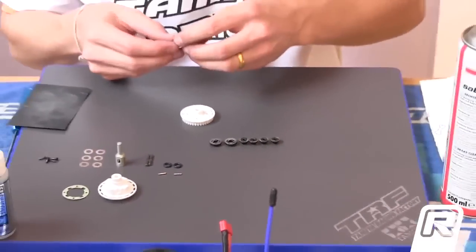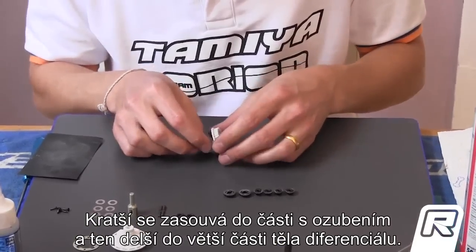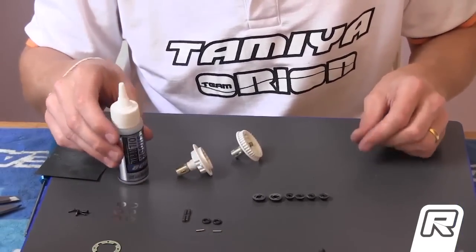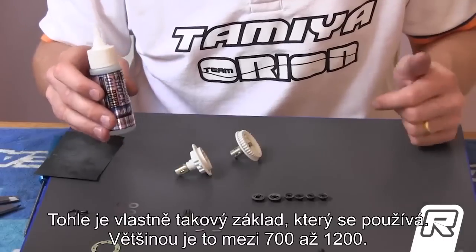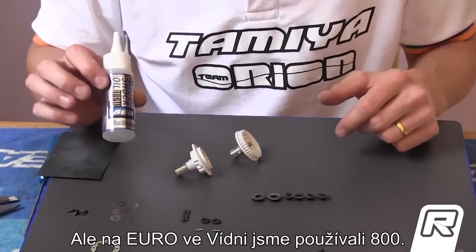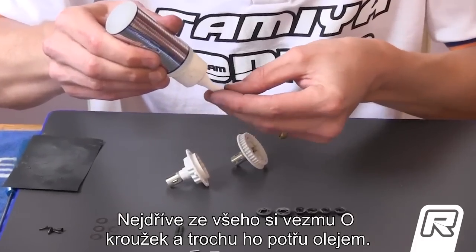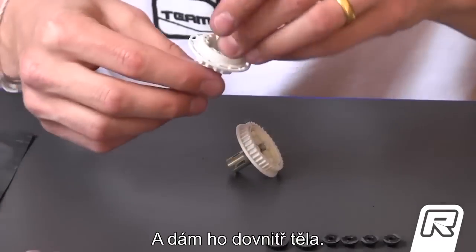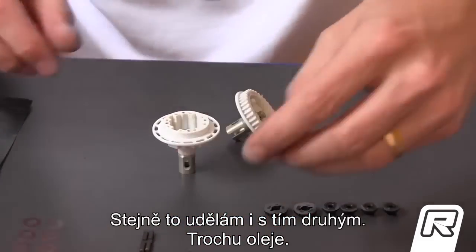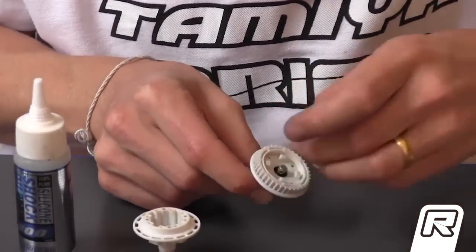The next step, I take the housing and the outdrive. The short one goes to the short part, and the big one goes to the big part. Today I'm going to build it with 800 weight shock oil. This is pretty much the base we use at the moment — always in the range of 700 to 1200. Also at the Euros in Vienna, we used 800. First of all, I take the O-ring and coat it a little bit with the oil, then I put it inside. Also the other one — a little bit of oil, put it inside.